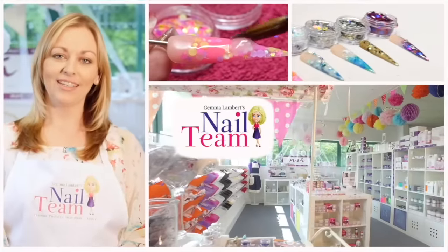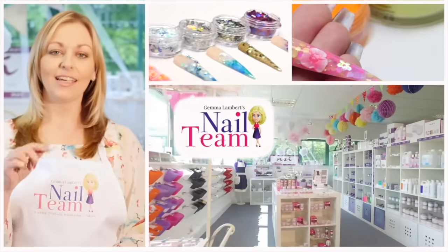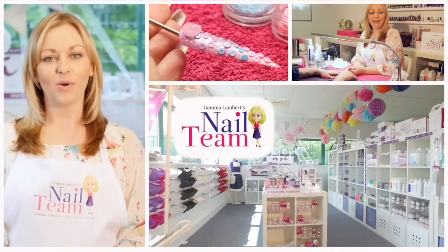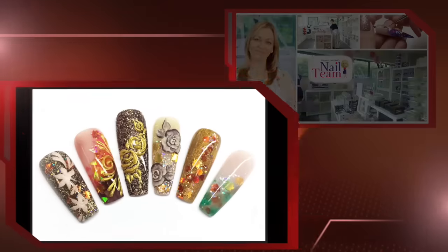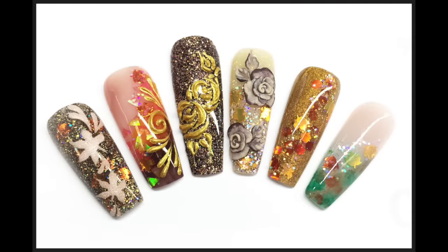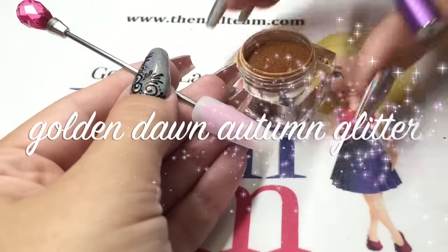Hi guys, welcome to the Nail Team YouTube channel. Don't forget to subscribe, like, and leave any comments below. Hi everybody, Gemma Lambert here. I'm just going to show you one of our new autumn glitters.